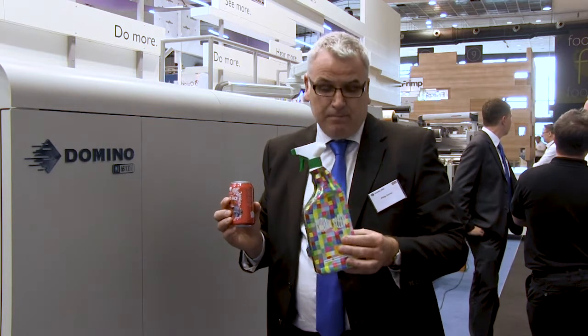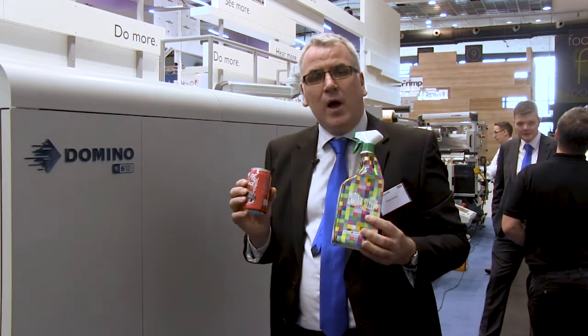I'd like to show you some of the very first high-speed inkjet samples that are printing onto shrink sleeves. Completely new at the show — high-speed inkjet is renowned for excellent properties for self-adhesive label printing, but now we've added the capability with the same ink set, the Domino UV 90 ink set we're launching at the show today, printed by the N610i, and now on shrink sleeves as well.